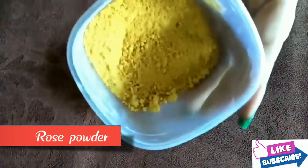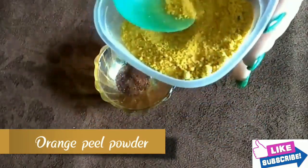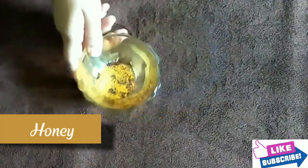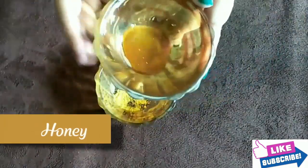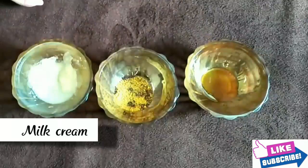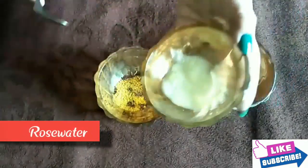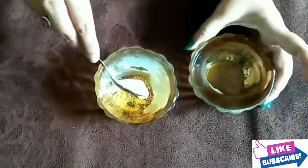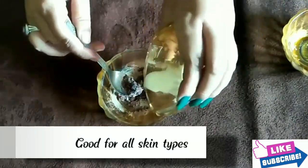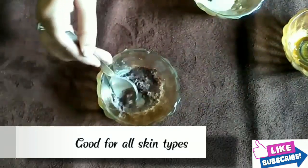For the next face pack, the main ingredient is rose powder — take a little rose powder. Then add half to one teaspoon of orange peel powder. Orange peel powder acts as a natural bleaching agent. Then add honey — honey is naturally antibacterial, great for acne treatment. We also need milk cream with a little raw milk and a little rose water. Add the milk cream first, then a little honey, mix it together, add a little rose water, and mix to a paste-like consistency, adding milk as needed until you reach that consistency.